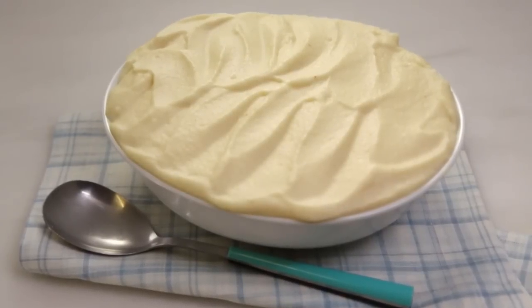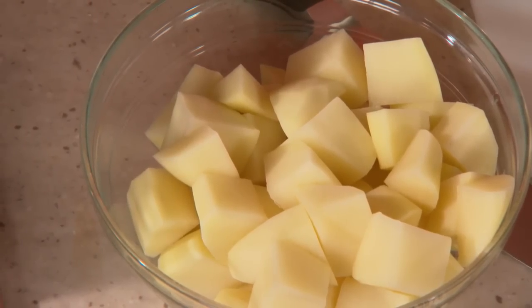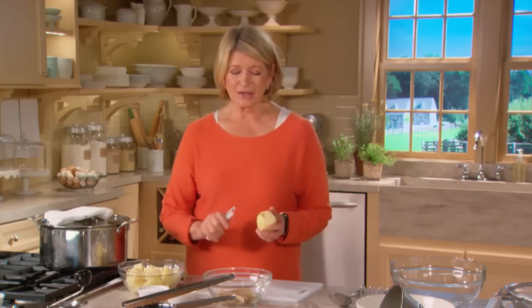If you think your mashed potato recipe needs an upgrade, this silky and creamy potato puree is just the thing. Potato purees may sound simple but there are a few tricks to achieving a rich, velvety smooth texture. Today I'll be pureeing russet potatoes from Idaho with brown butter and cream, and the result is smooth and glorious.